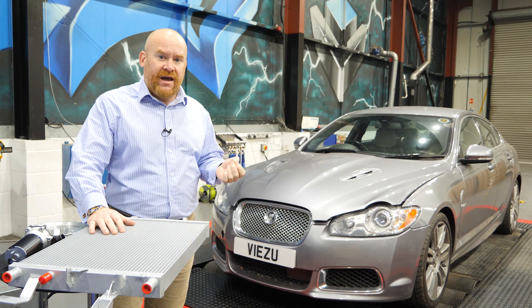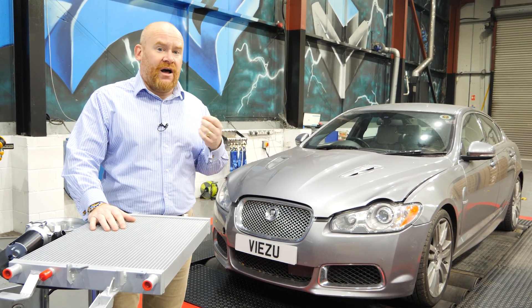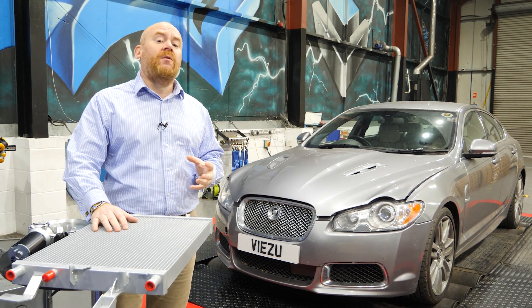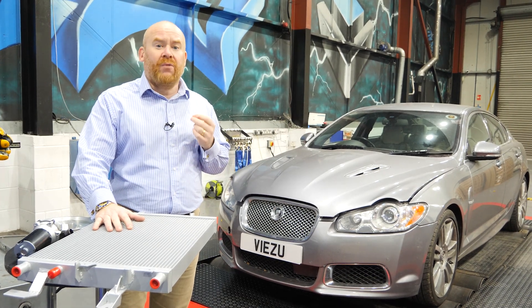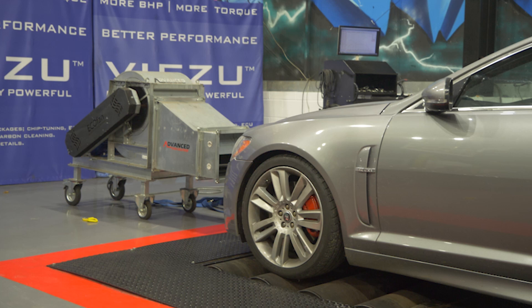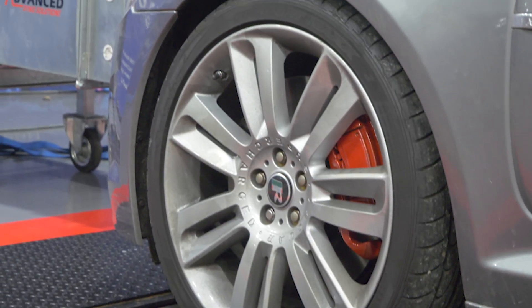We've then gone on to add an air induction system, 200 cell catalytic converters, a high performance exhaust system, which is also switchable. And in the last video, we went to stage two tuning, which includes the upper supercharger pulley and the modified software to go with it. We were running really good power at the end of the last video. And in this video, we're going to move into stage three tuning, taking the 5 litre supercharge to the next level.